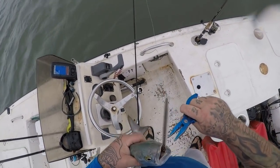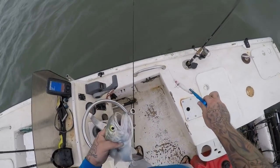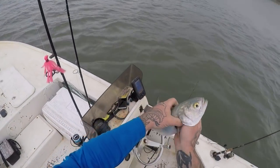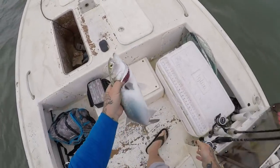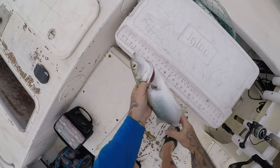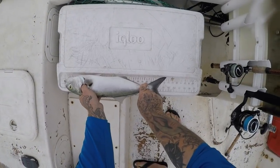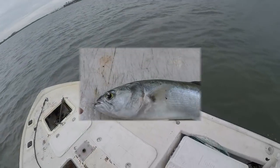Come on, open up buddy. Let me get that hook out for you. Nice blue, nice little blue. Just for giggles, let's see how big he is — he's 17 inches at the fork. Nice size bluefish, guys.